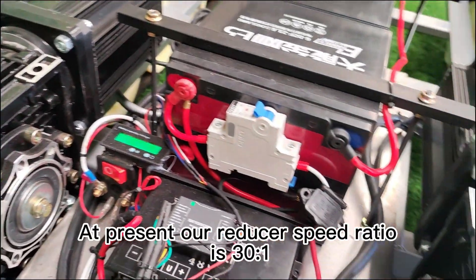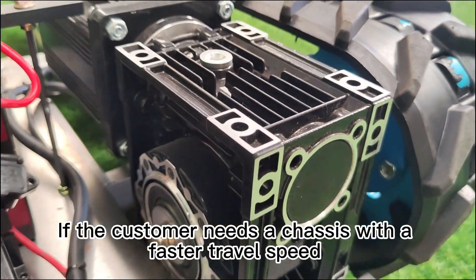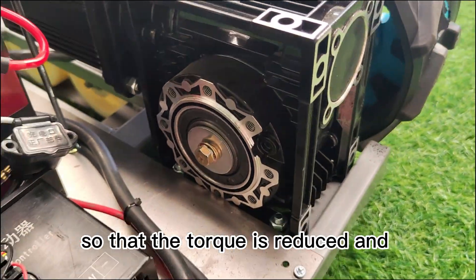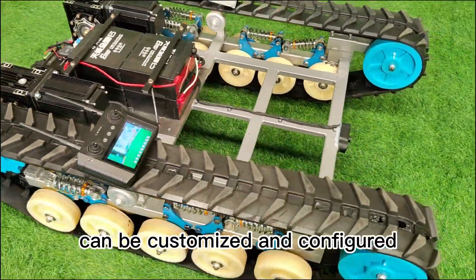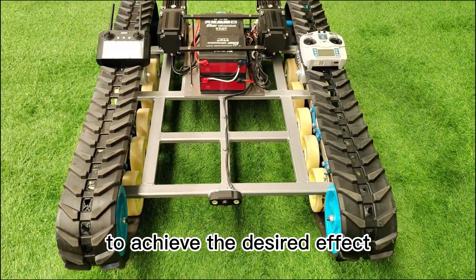At present, our reducer speed ratio is 30 to 1. If the customer needs a chassis with a faster travel speed, we can customize a reducer with a smaller reduction ratio, so that the torque is reduced and the travel speed will be faster. Finally, our Remote Control Tank Robot chassis can be customized and configured according to customer needs to achieve the desired effect.